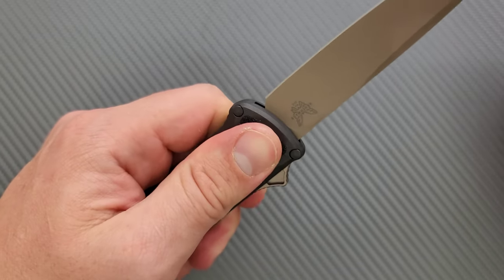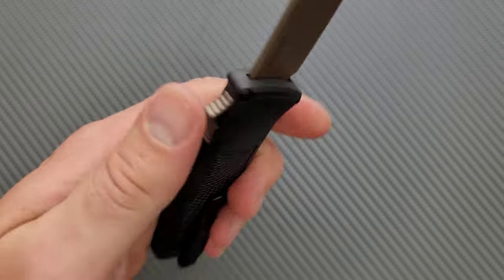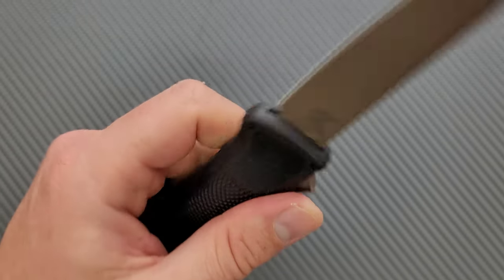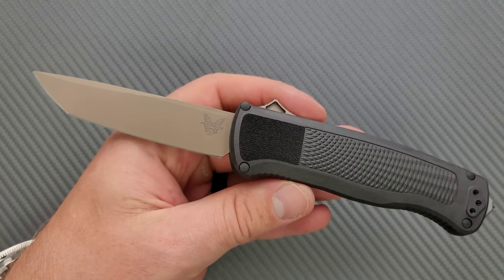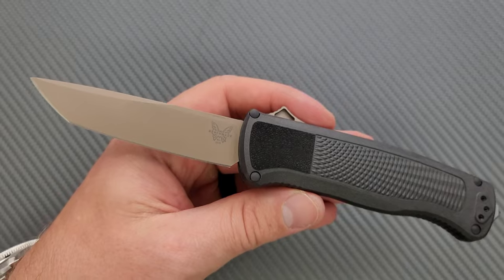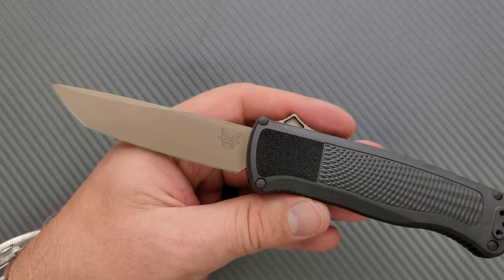If you're using this in a wet environment, you are not going to drop this thing — absolutely not. So how does the CF Elite feel? You obviously are going to say a lot of nice things about it — they sent it to you for free, so you're probably going to say nice things.